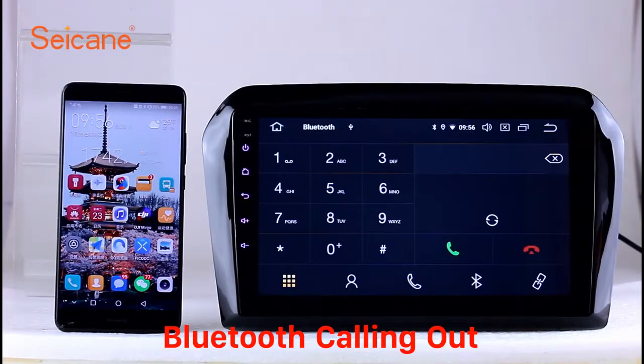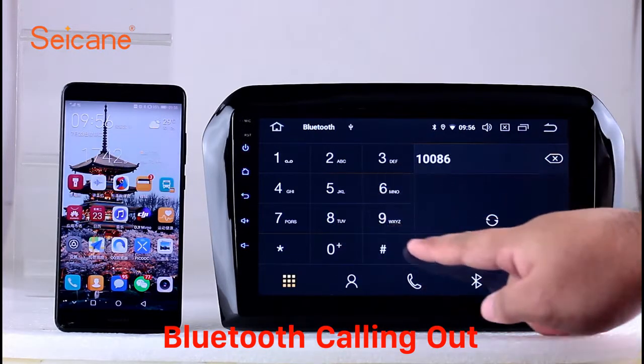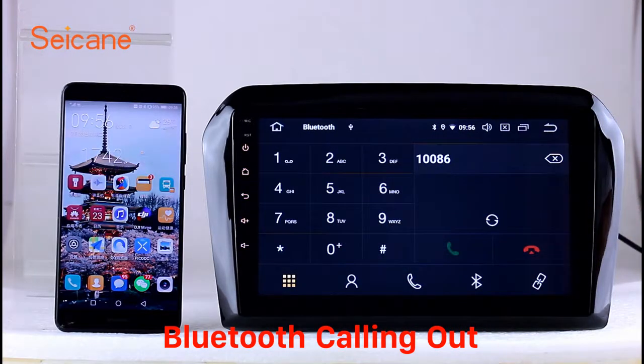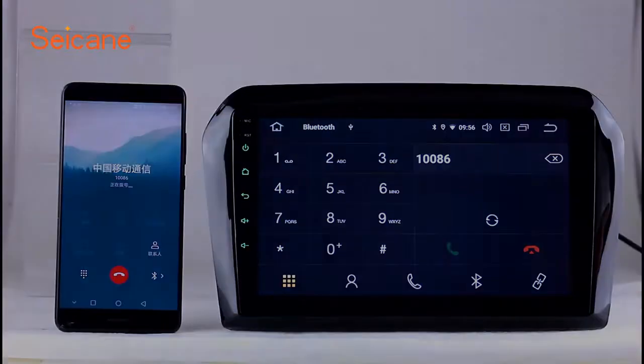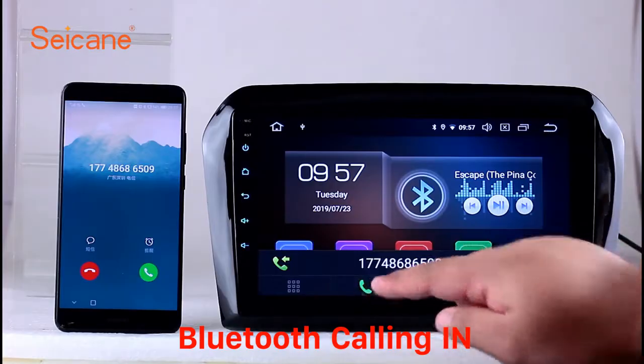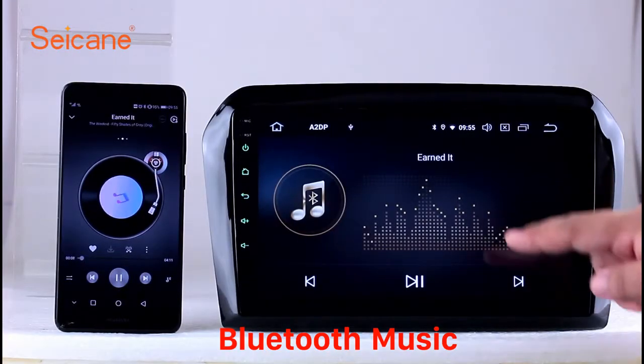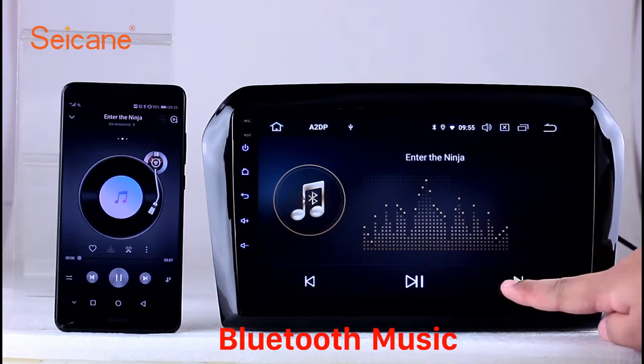Bluetooth: let's come to the Bluetooth function. Connect your phone with the unit via Bluetooth and dial numbers on the screen directly. You can also answer calls through the screen and listen to music from your phone. You can operate on both your phone and the unit.